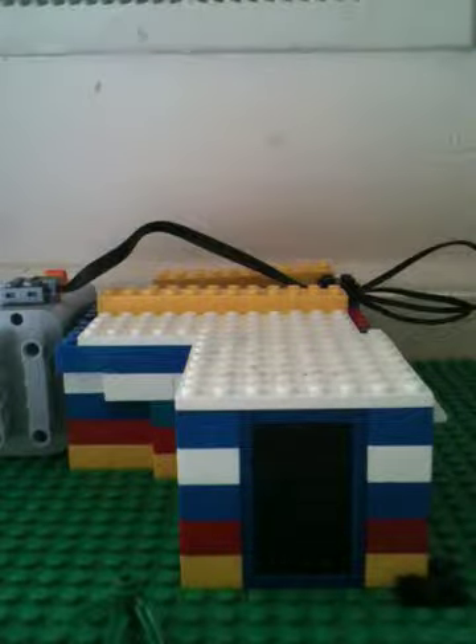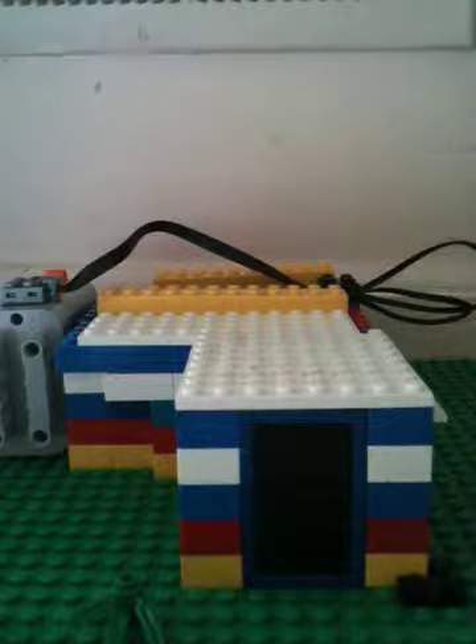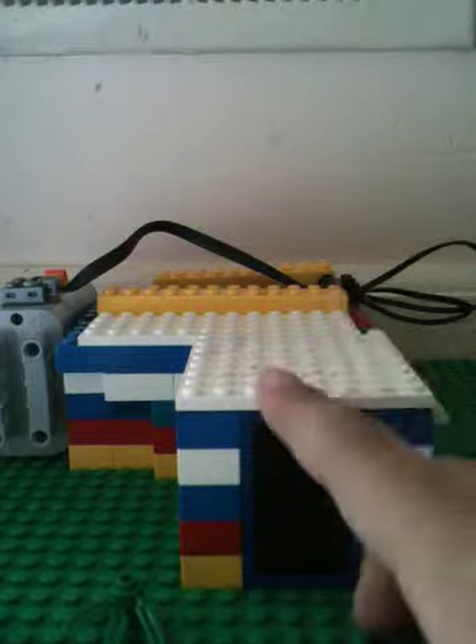Hello YouTube, this is iLegolord and today I'm showing a review on our Lego house. I'm talking to you about this because I don't know if you guys ever saw a Lego house that has lights in it.